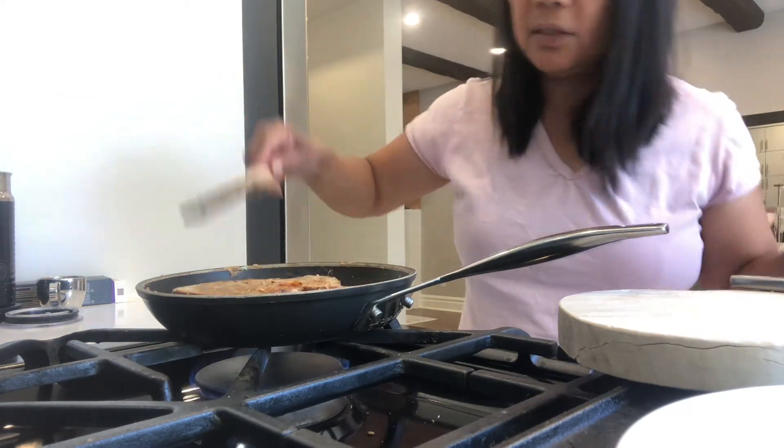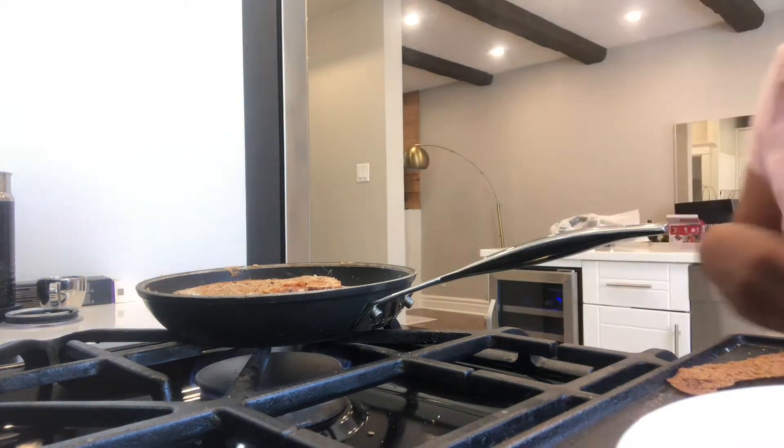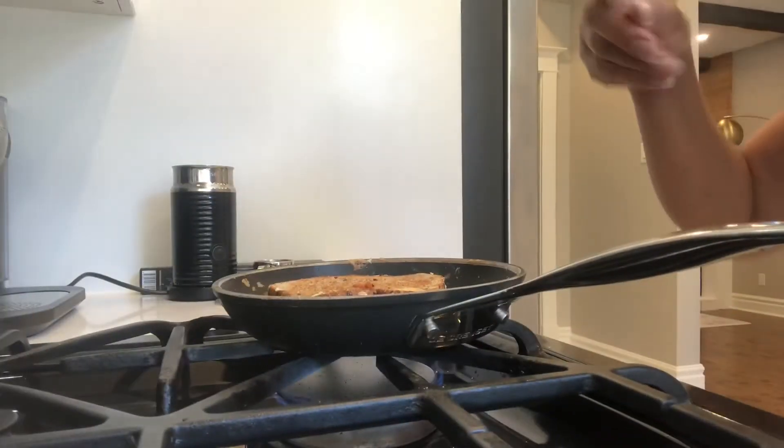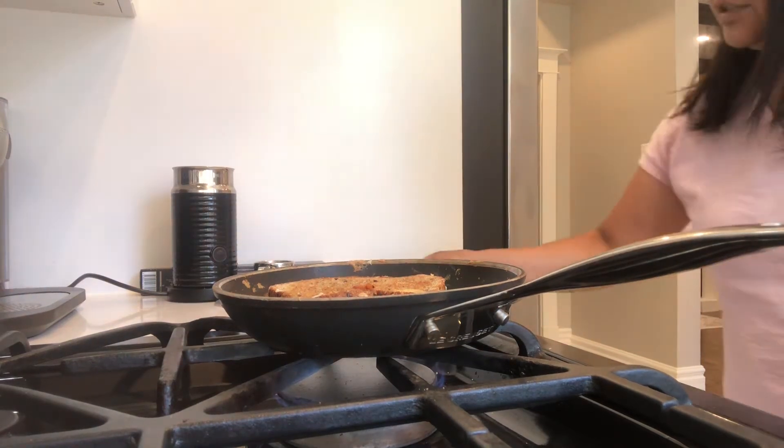So it's easy, mga kapatid. It's melting. Delicioso! And then, can you see, young kapatid? It's melting now, it's almost done. And we put it here. This is for the breakfast, and we put it here.